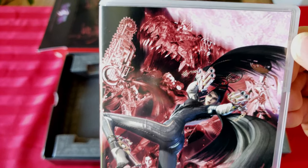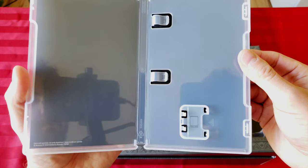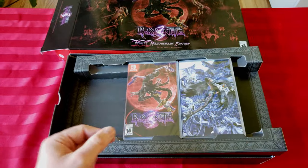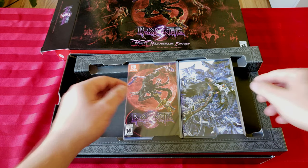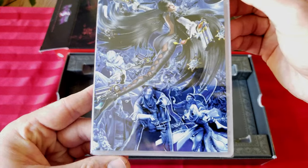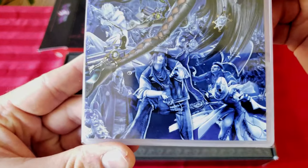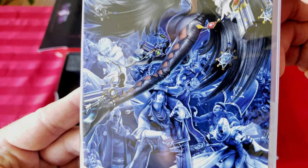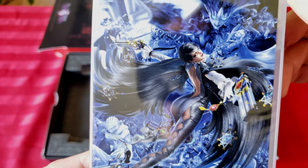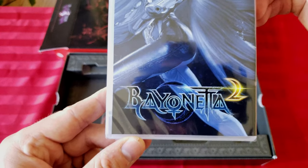Bayonetta, her booty all out as usual — we all know how this game goes. That's pretty uneventful in there. Don't put the game cartridge in there if you ever get it, because they recently released the first game digitally and physically on the Switch as well, since it was only digital available with a copy of Bayonetta 2, which was what I got. Here's Bayonetta 2 — some of their crazy characters, all that stuff, some more booty action.